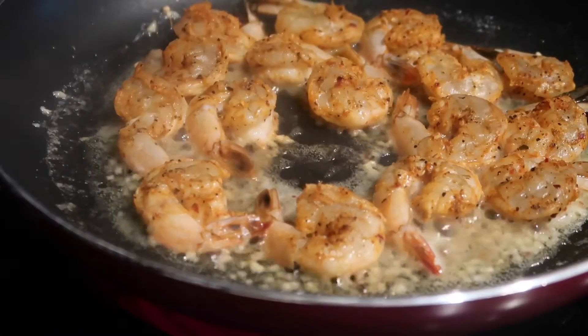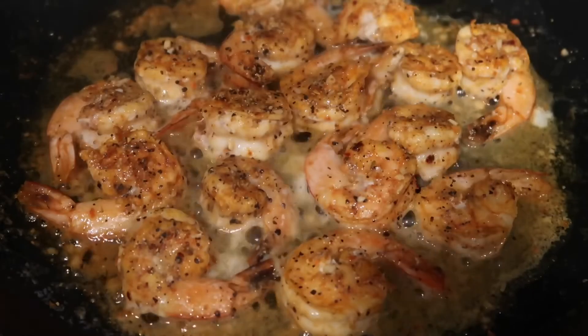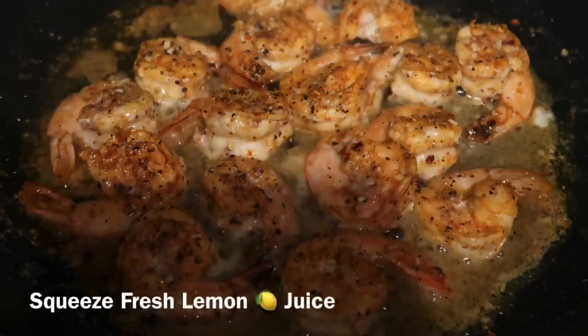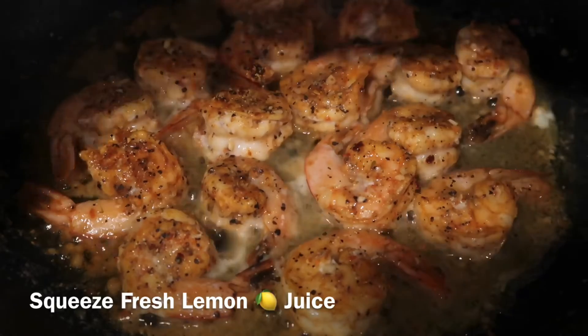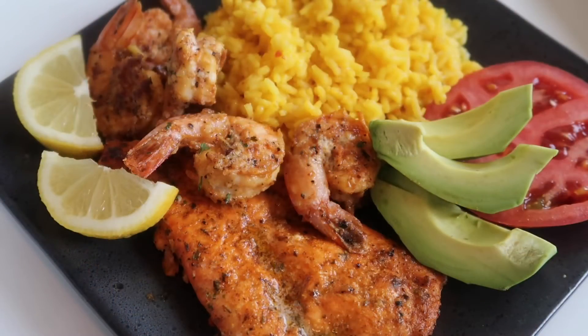Flip the shrimp over and allow it to cook for another two minutes. Halfway through cooking time, squeeze some fresh lemon juice over your garlic butter shrimp. Once the shrimp is done, your dinner is going to come out looking delicious, just like this.